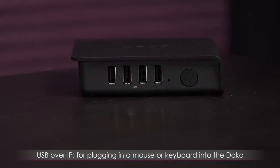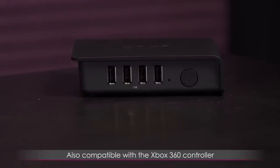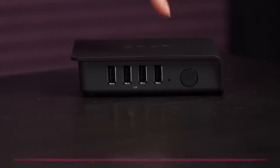On this edge of the Doco you get four USB 2.0 ports with USB over IP, so you can plug in a mouse or keyboard — it's like plugging that device directly into your PC in the other room. You can also plug in an Xbox 360 controller as well. Next to the ports you have the power button.